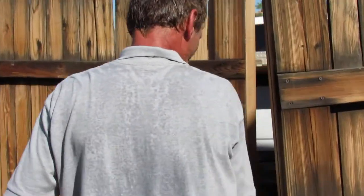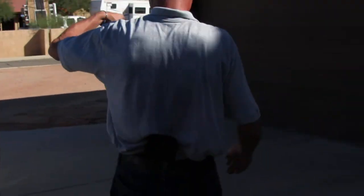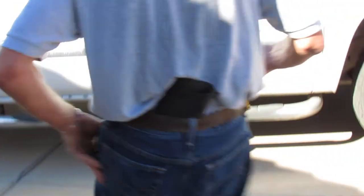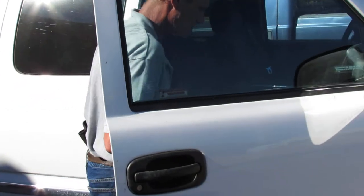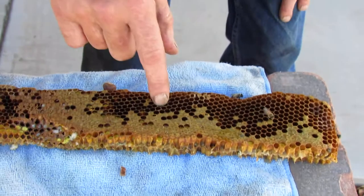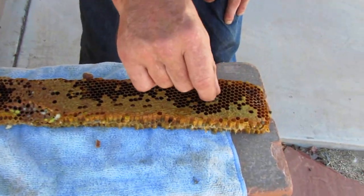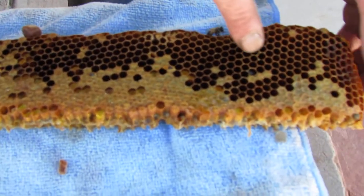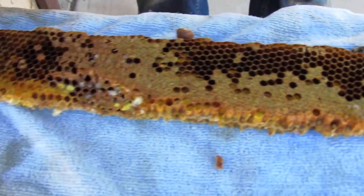I apologize if this camera looks jerky, but I'm just trying to follow the guy. Bees 101. This is part of the hive - all these little bitty holes that you see. These are where babies have hatched, right.